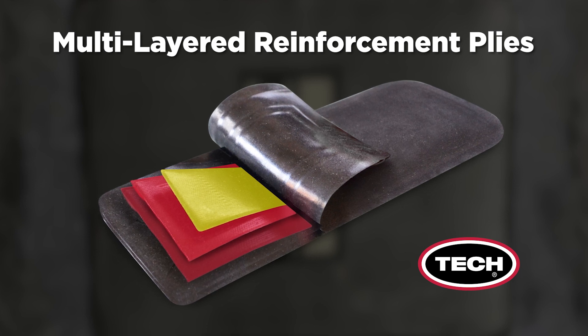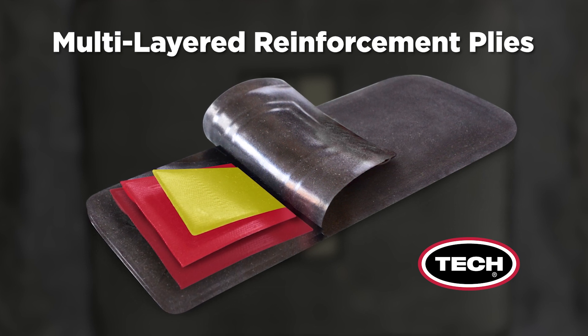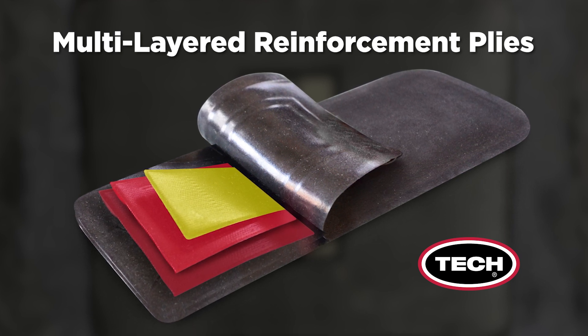Syntec Extreme Repairs provide additional strength through carefully engineered fabric ply reinforcement layers. The reinforcement layer's step-down design maintains flexibility and virtually eliminates the risk of repair fatigue.